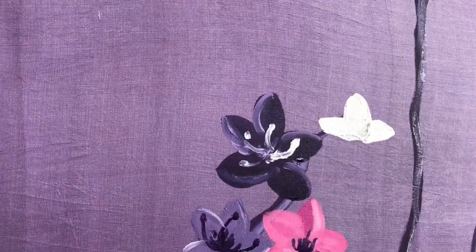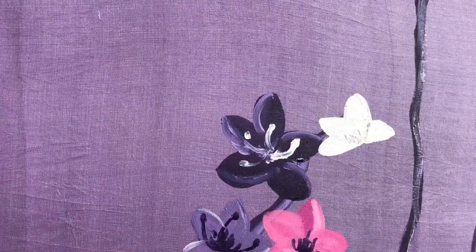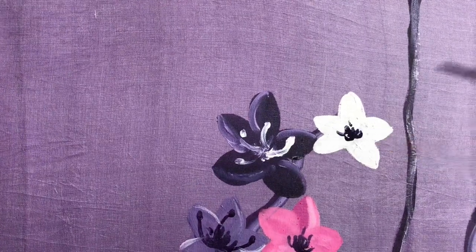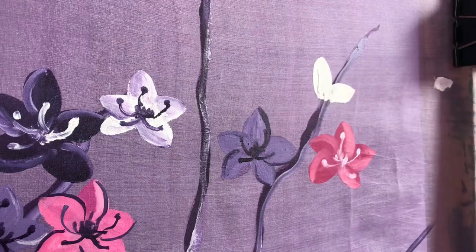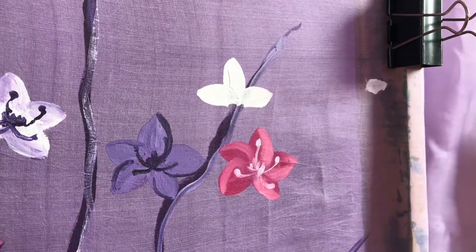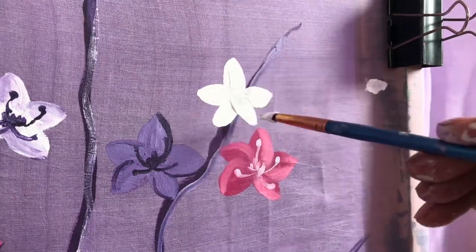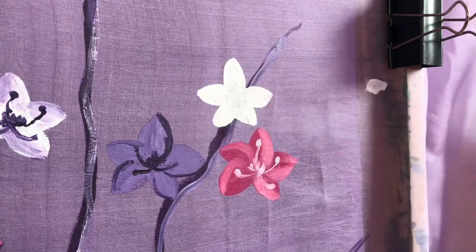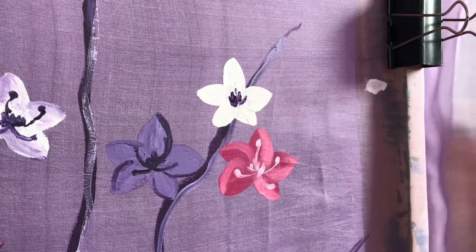Here comes my most favorite one, which is a white little flower in the middle of all these colorful ones. You can see I have added some light purple shades on the first white flower. This painting is not completely realistic — just for your imagination with the realistic forms of the flowers. Paint as many flowers as you want around the branches.